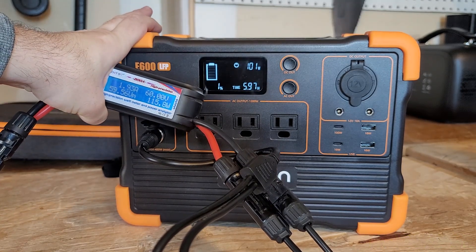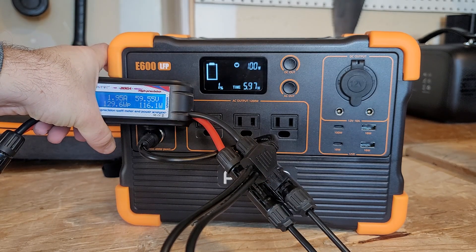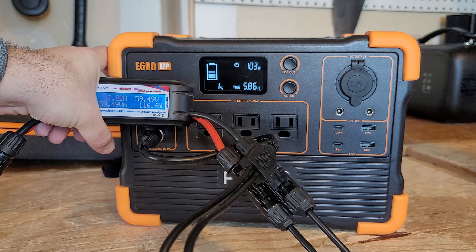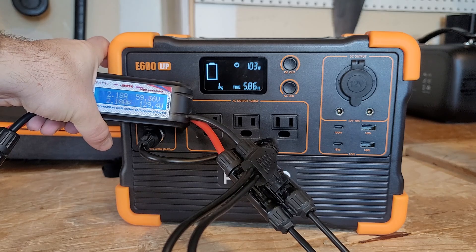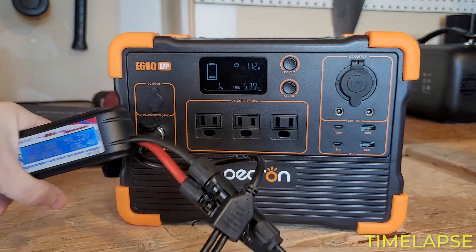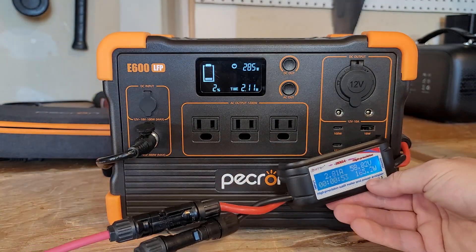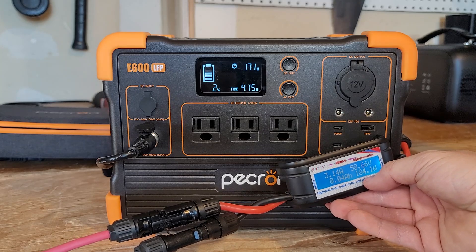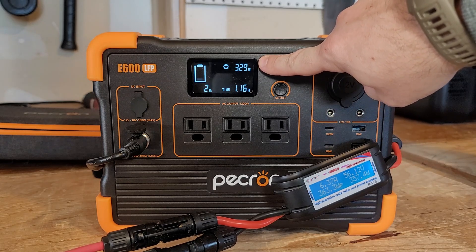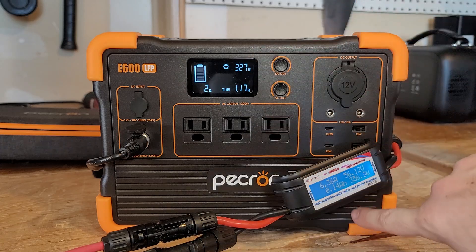I don't understand why we're only getting around 100-something watts in — there are no clouds, and it says it can do 400 watts max. I'm going to change it down to two solar panels. Okay, now we're getting 360 on the meter and 330 showing on the unit's screen. So there's close to about a 10% difference between what's on the screen versus what's on the meter.